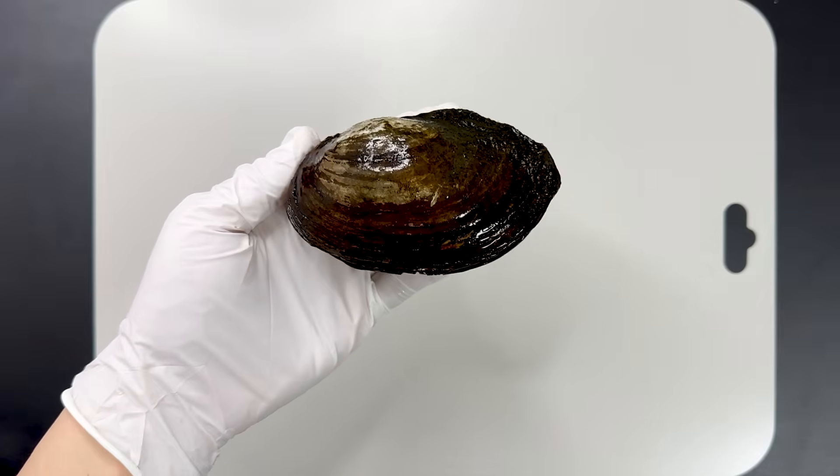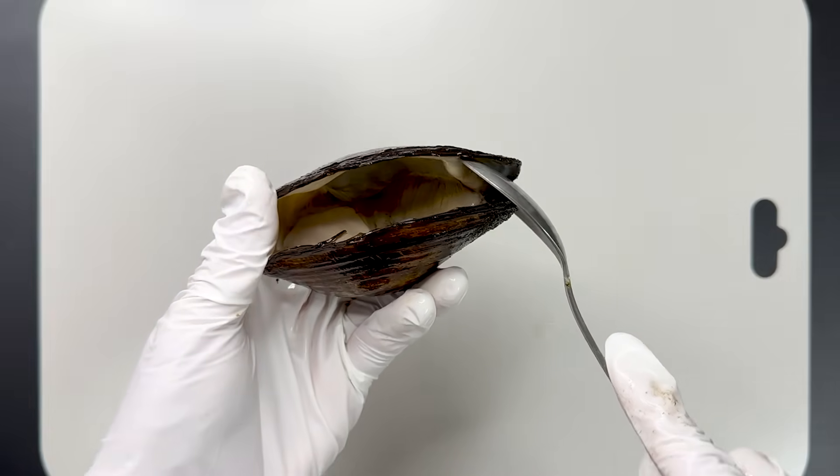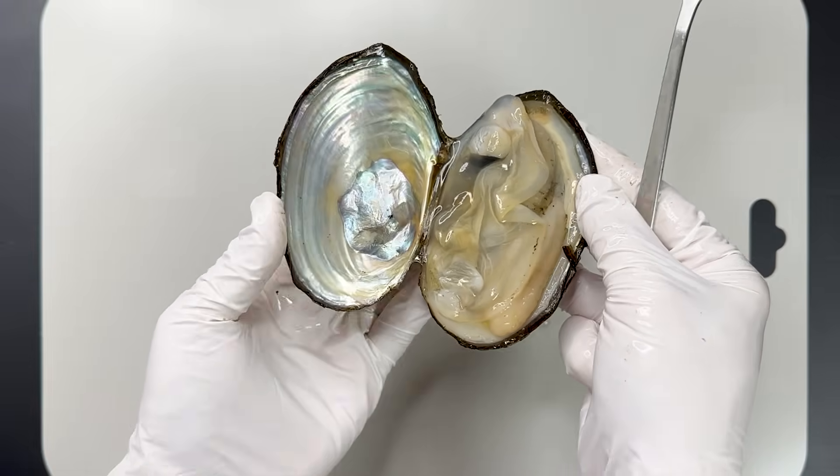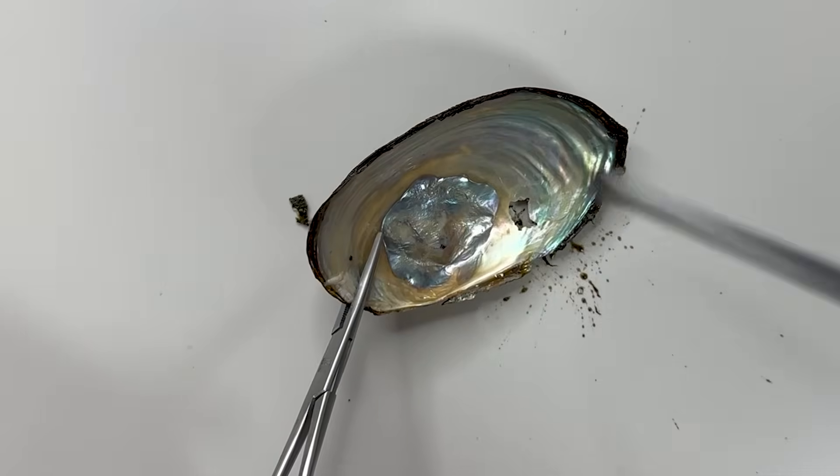This is a bivalve shell from a freshwater environment. When I opened this shell, to my surprise, I discovered something unusual inside. What is this?